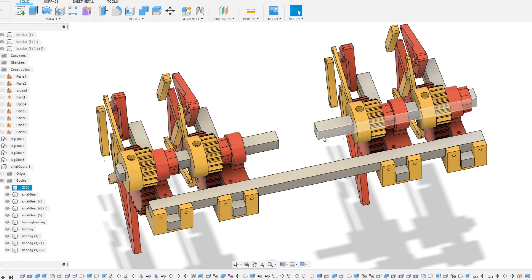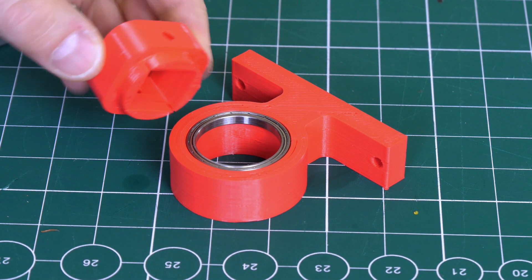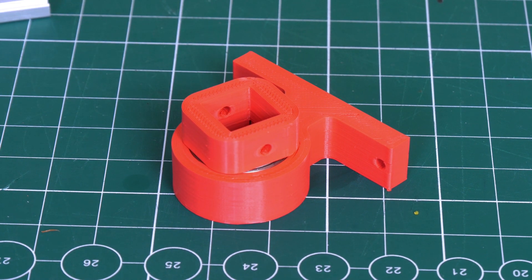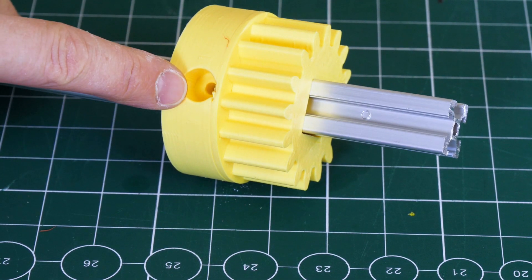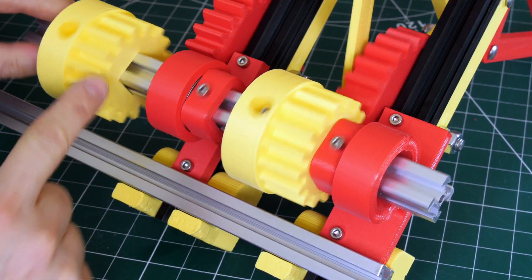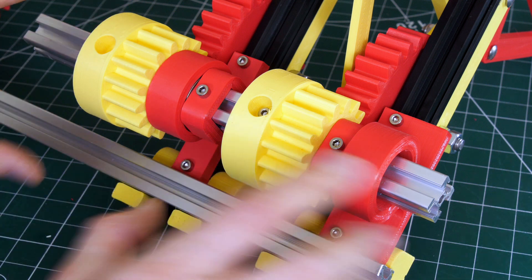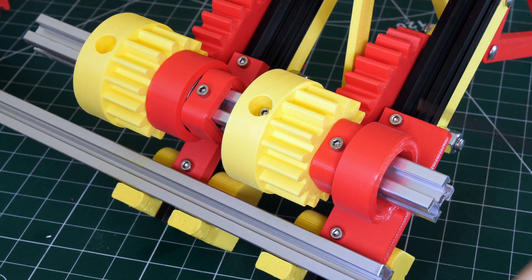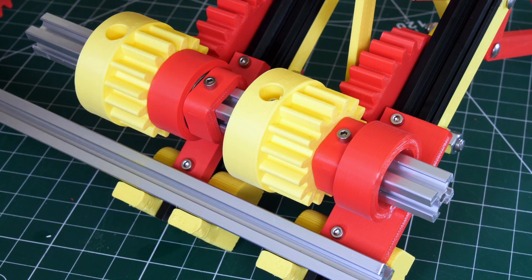We've got two drive shafts driven from separate motors, probably with a pulley and belt reduction. The 3D printed pillow block has a thin-wall bearing, and a piece with a square hole to match the 20-20 extrusion. The smaller gears fit on the 20-20 and mesh with the big gears. I can pull one out to align the legs 180 degrees out of phase, then put the T-nuts in to lock it in place. The gear mesh can be adjusted by moving these bolts, and because everything is on T-slot, gears can be moved closer or further, and each finger adjusted independently.